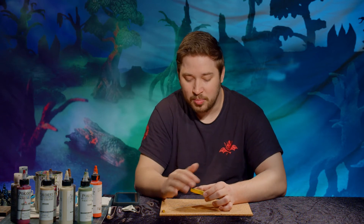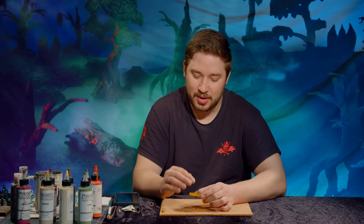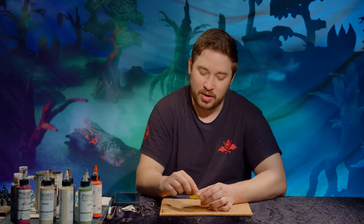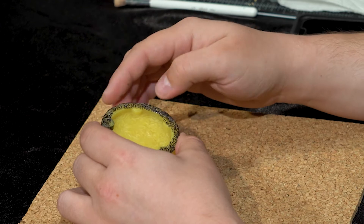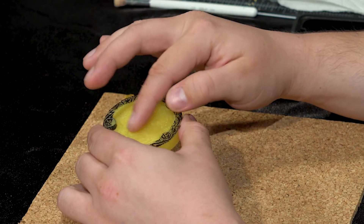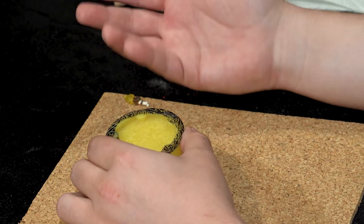We're not doing anything super fancy here — just the same theories of dry brushing and the side of the brush to hit the upper recesses. Be a little extra careful because it is hard to get paint off once it's on the transparent piece. What you can use is some isopropyl alcohol with a brush or a Q-tip to rub off some areas. I've even scraped it lightly with a hobby knife, like when you're scraping off mold lines on miniatures. But of course, it's best to just prevent that from happening and do your most careful dry brushing on the design, because you can always add more.